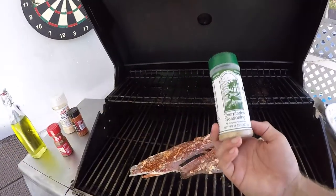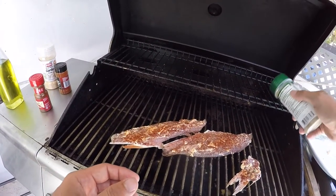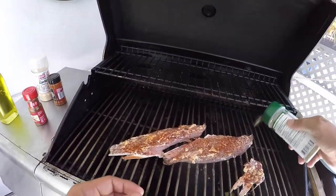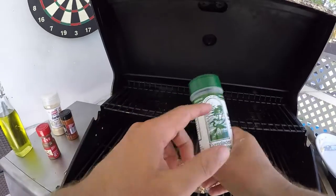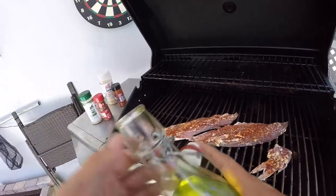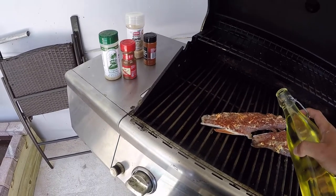Last but not least, we're adding the Everglades seasoning. There's a big hype around it here in Florida, but I've been using it even before I saw other people using it — it's really good with fish, steak, and just about anything. Now, Everglades seasoning does have a very salty hint to it, so you don't want to go too heavy. I keep it nearby while eating in case I want to add more, but it's okay to go a little light. Then we add a little olive oil to get the meat nice and tender and help the seasonings spread across the fillet.